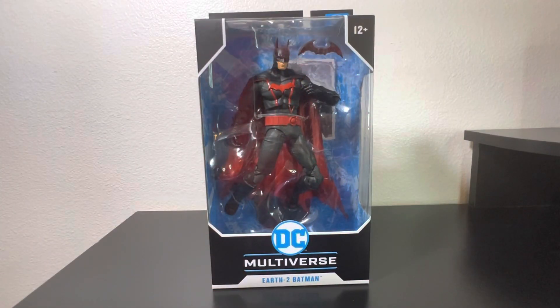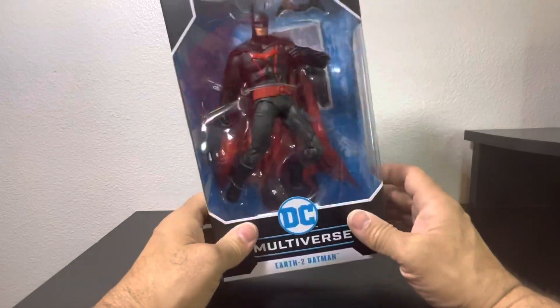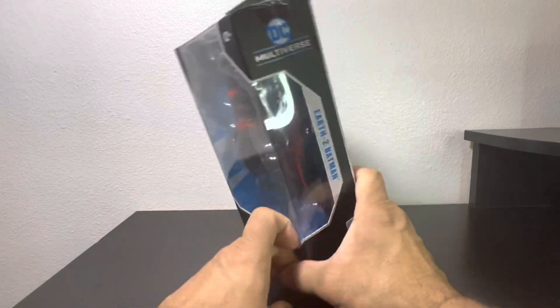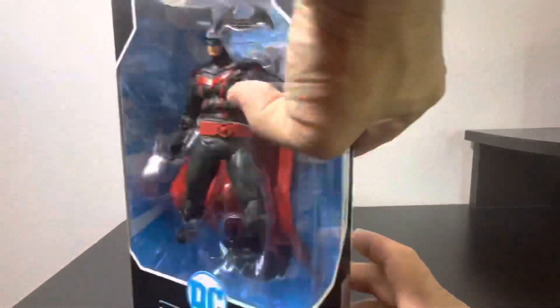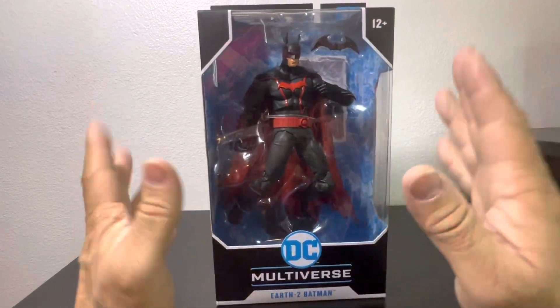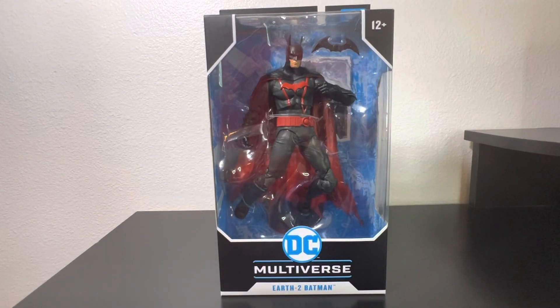Hey everyone, welcome back to my channel as we take a look at another McFarlane Toys DC Multiverse figure. Lately that's all I've been opening. For now we're going to be unboxing Earth 2 Batman, which I believe is not from an actual comic book or storyline — I think it's more of a gaming one. The little sticker on the side says DC Gaming seven-inch Batman, Negative Earth or Earth 2 Batman. Not familiar with the character, but so far I like what I see as far as the costume. Without further ado, let's get this Batman out of the packaging.